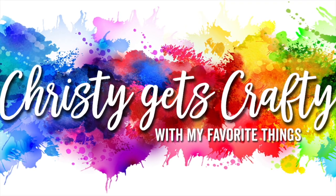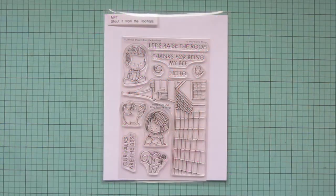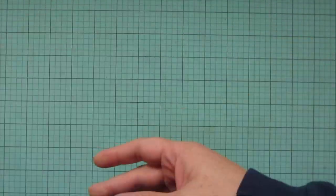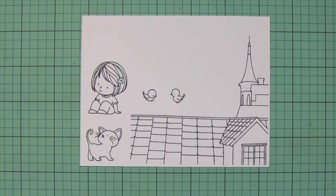Hey friends, it's Christy back with you on the My Favorite Things YouTube channel. Today I'm so excited to bring you a card using the brand new Shout It From the Rooftops stamp set. I've stamped the images I'll be using on some Spectrum Noir ultra smooth premium white cardstock with extreme black hybrid ink, and I'll be coloring with my Copic markers.